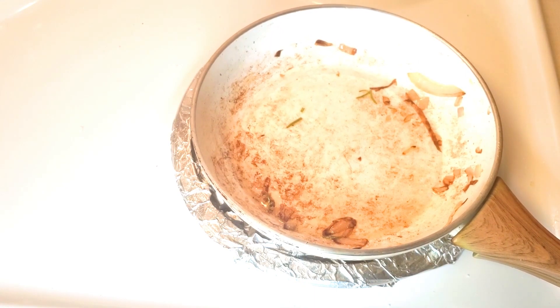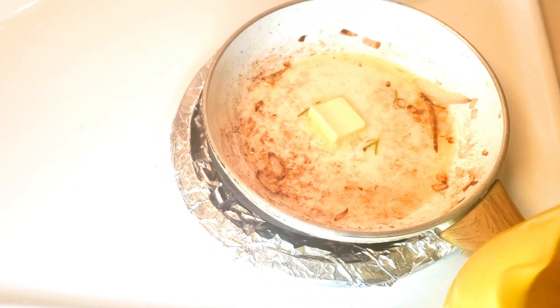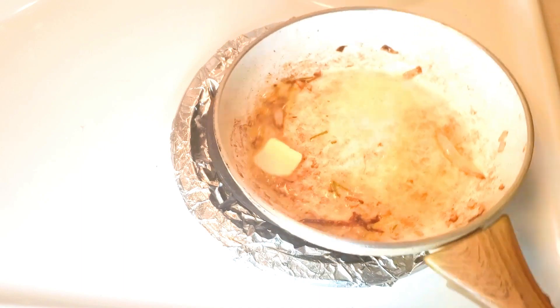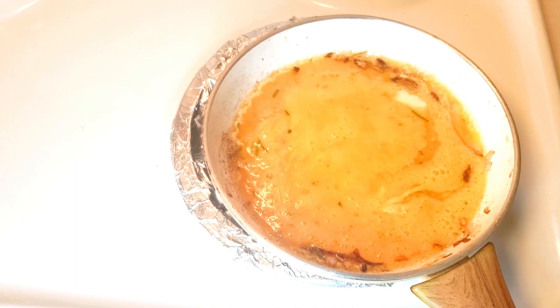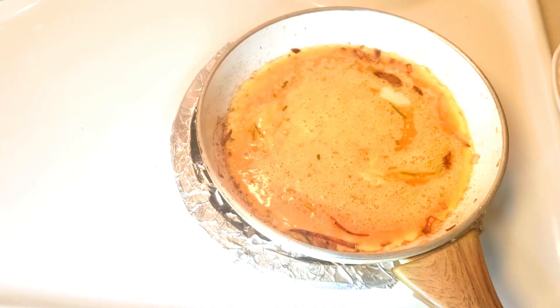I'll now rinse the pan because there is a taste of caramelized onion on it. I'll add a little butter first, then I will pour my beaten eggs. I put my stove on medium heat so my egg will not burn.